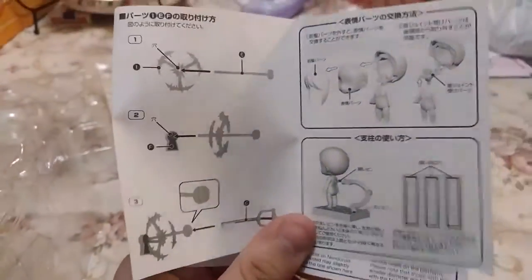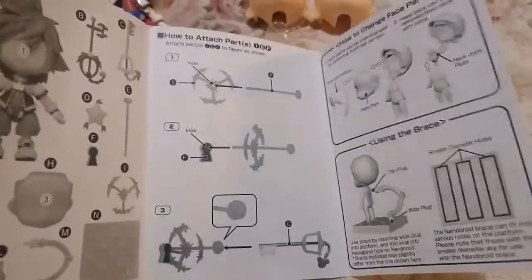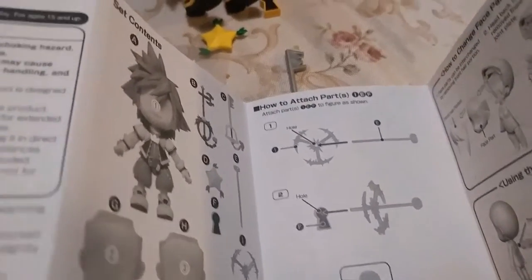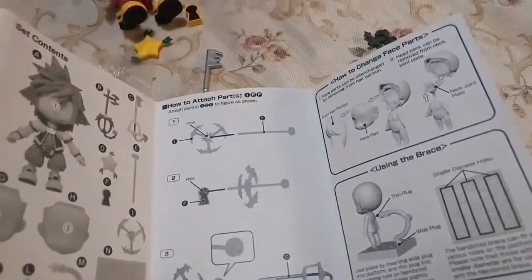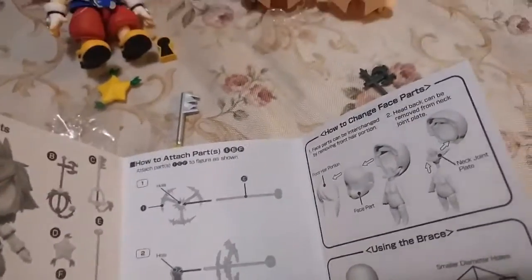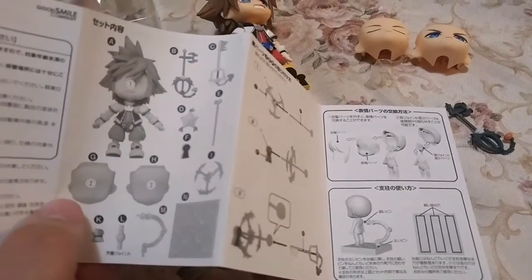It's very important that you read your instructions so you know how to change the pieces without breaking anything — a lesson I learned with my Kingdom Hearts 3 Bring Arts figures of Toy Story Sora, Donald, and Goofy. Don't worry, they didn't break, but I almost could have broken their hands. The instructions say you have to remove part of the weapon first — like Donald's staff and Sora's keyblade — to get them into the hands; you don't just push them in. Always read your instructions. I'll be back after I check these.